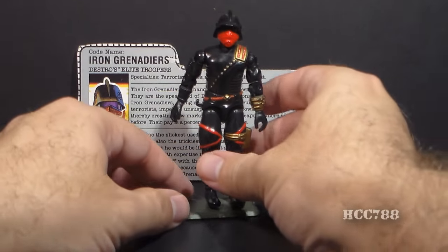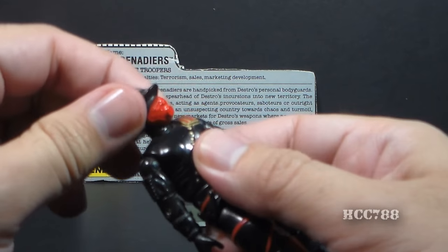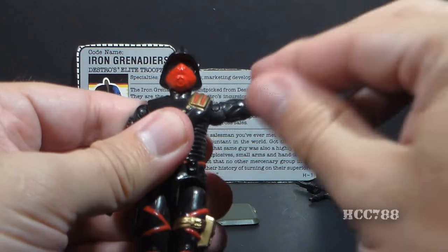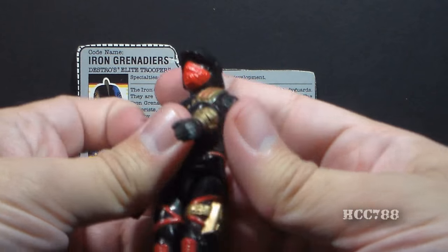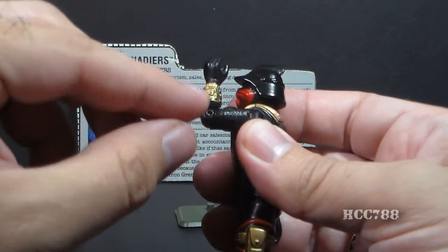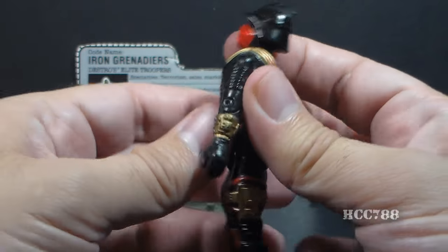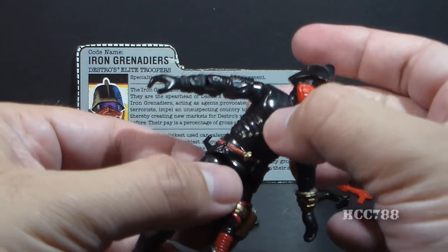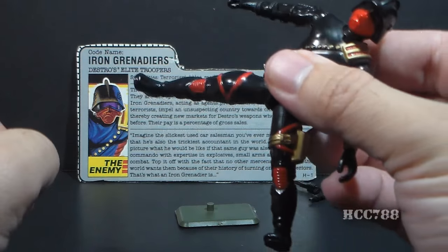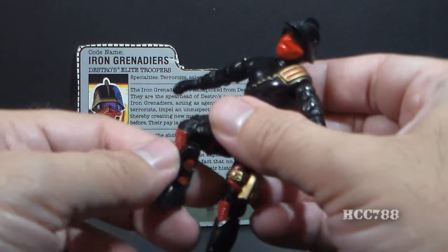Now let's look at the articulation on Iron Grenadiers. He has the standard articulation for GI Joe figures at the time — he can turn his head left to right and up and down. He can swing his arm up at the shoulder and swivel all the way around. He has a hinge at the elbow for about 90 degrees of movement and a biceps swivel. The figure is held together with a rubber O-ring, allowing torso movement. He can move his legs apart, bend at the hip about 90 degrees, and bend at the knee about 90 degrees.